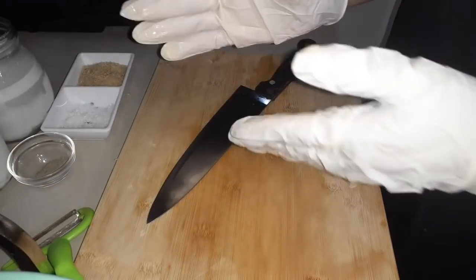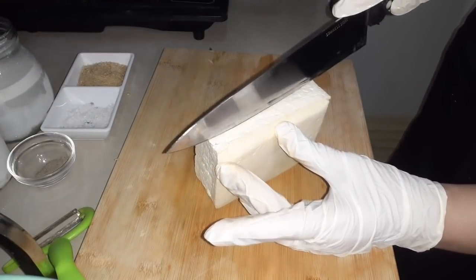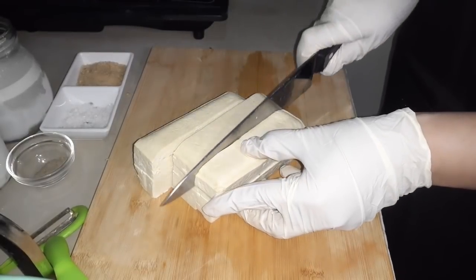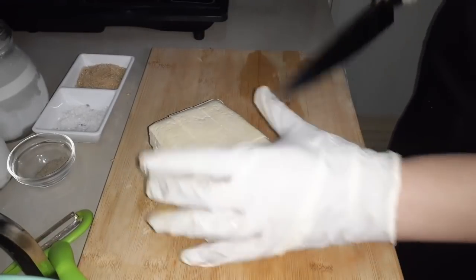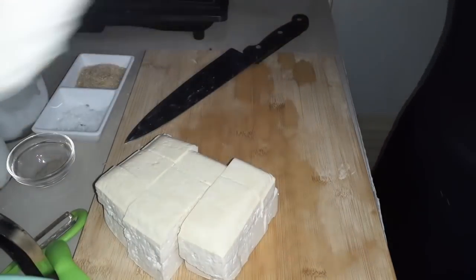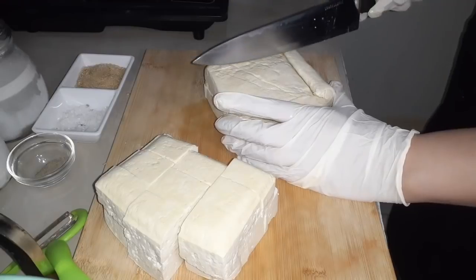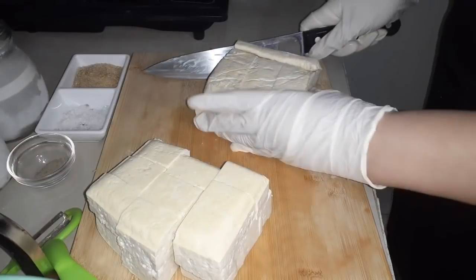So ang next natin is ang ating tofu or tokwa. Slice na natin ito ng medyo mas malalaking cubes, and then we'll divide it into three. Nadamihan na natin kasi alam ninyo, try ko na itong gawin. Yung first time na ginawa ko is wala siyang coconut milk and nagustuhan ng mga anak ko, so I'll do it again kasi masarap naman pala. So ngayon, this is my second time to cook the tofu curry.